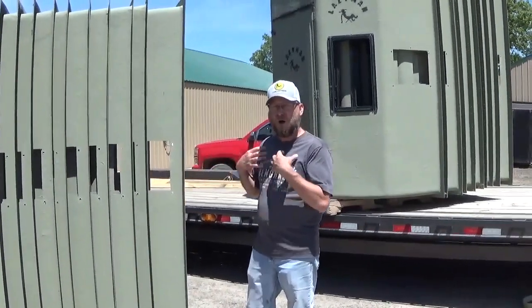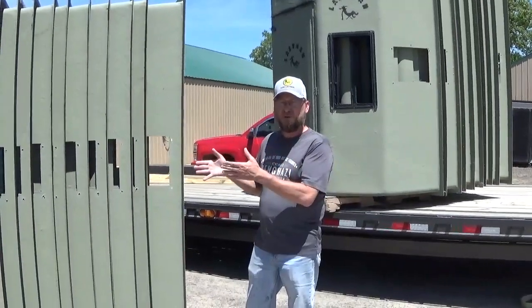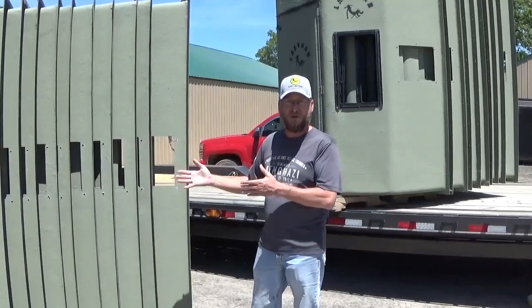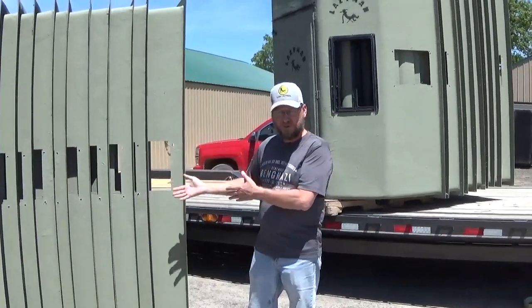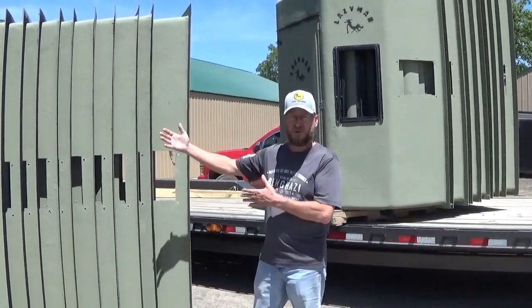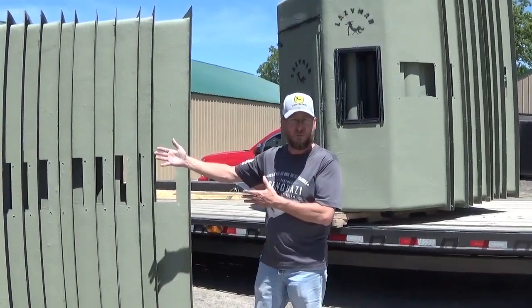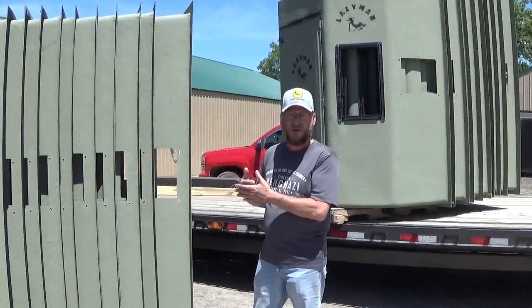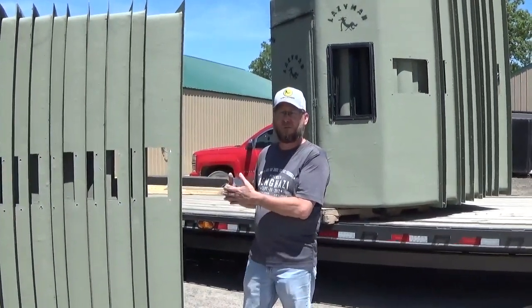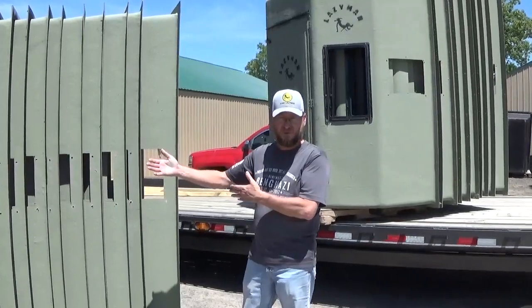Our customers typically enjoy finishing out the inside of their blinds how they want them. If we finished out the blinds on the inside, not only would we have to raise our pricing to the consumer, we would not be able to nest the blinds and therefore the freight costs would be substantially more.